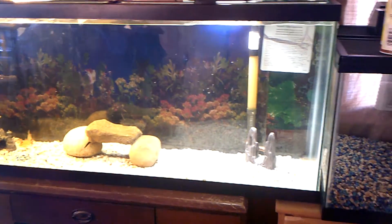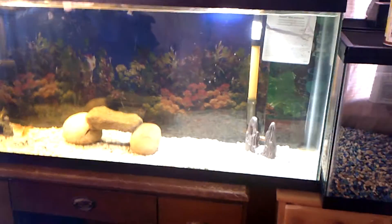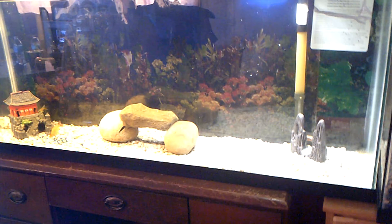The catfish is over there in the corner — he hides underneath that decoration. The goldfish is over there, everybody's doing good. He's just chilling in the corner.